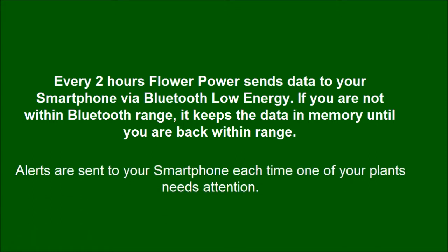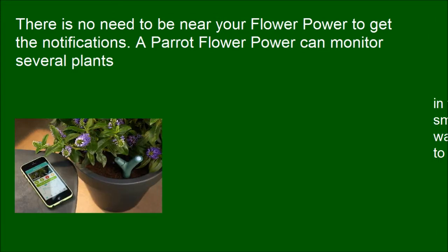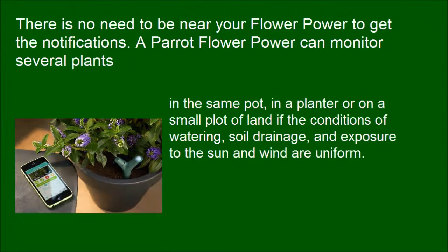Alerts are sent to your smartphone each time one of your plants needs attention. There is no need to be near your Flower Power to get the notifications. A single Flower Power can monitor several plants in the same pot, in a planter, or on a small plot of land if the conditions of watering, soil drainage, and exposure to the sun and wind are uniform.